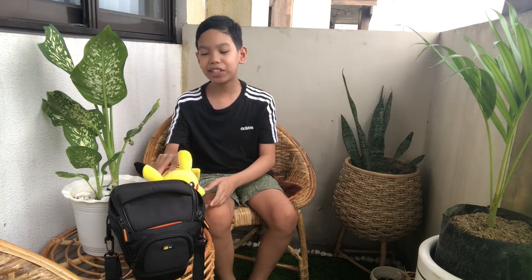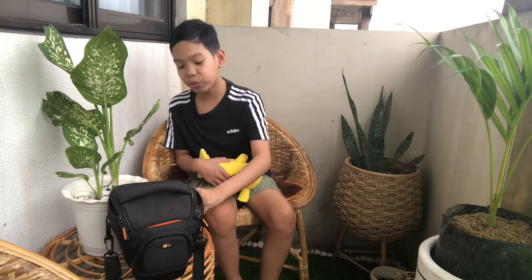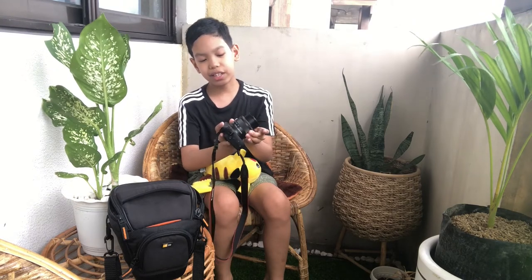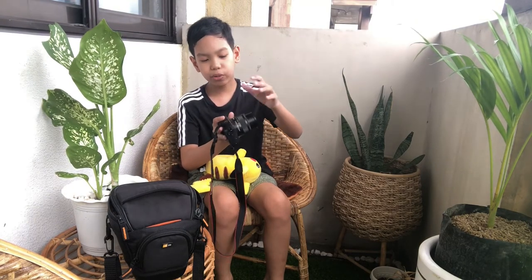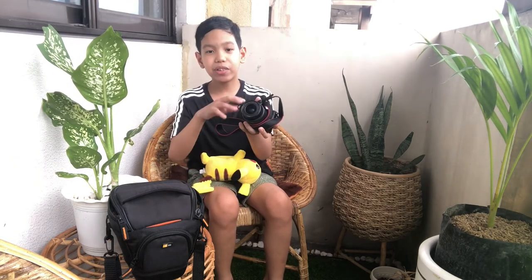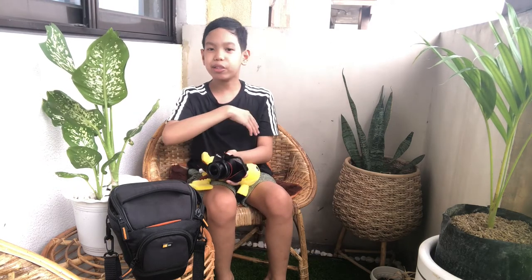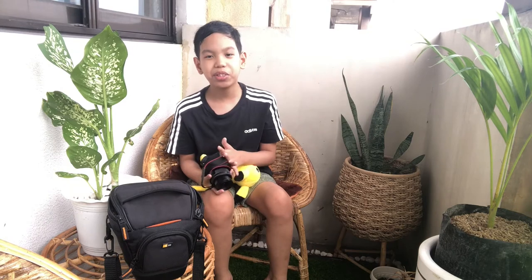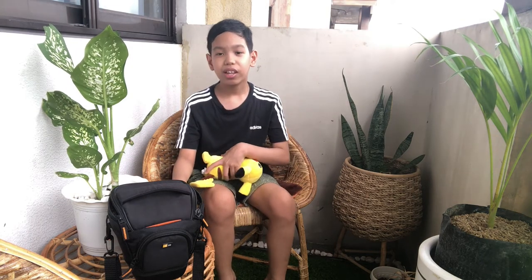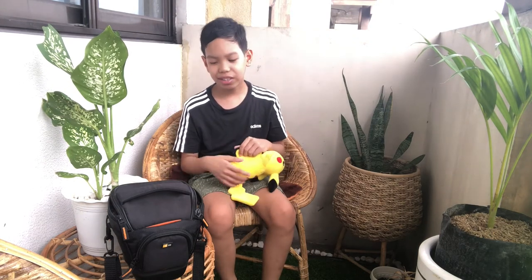Thank you so much for watching this video. I would recommend for you guys to buy this camera because it has a lot of cool features — like the flipping feature, the adjustable lens, and you can focus it. You can Bluetooth your camera to the device so that anything you take a video or picture of in the camera, it can be saved to your phone too. And then you can post it to any of your social media accounts right away — maybe YouTube, maybe Instagram, Facebook, whatever you guys use for posting all your experiences.